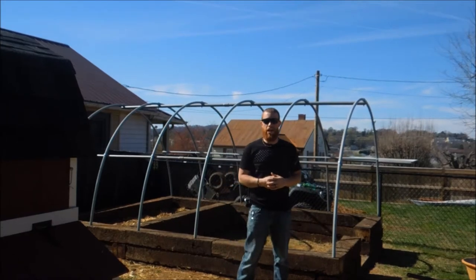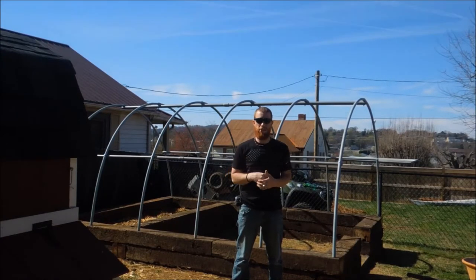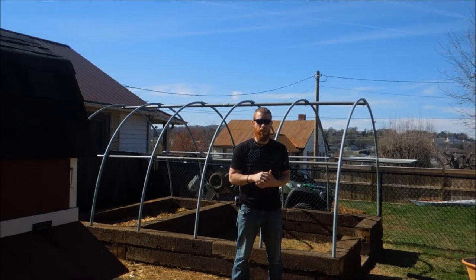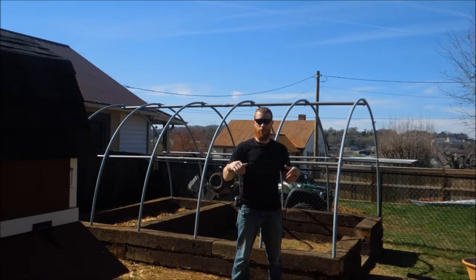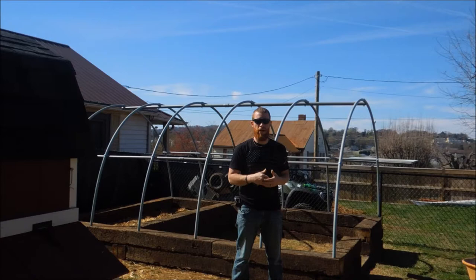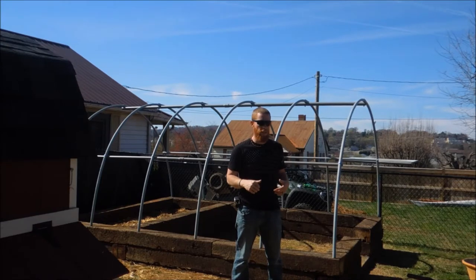A lot has changed in the process of building this greenhouse — probably about three or four times. Basically, what you see behind me is the skeletal structure of our greenhouse. But if you've been back to some other videos and saw the homestead update, you'll see that I had started constructing the framework, and then the foundation we spent all that time and sweat on ended up turning into a lumber stack.